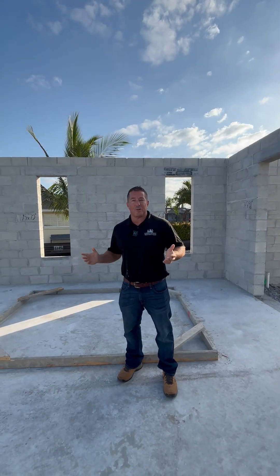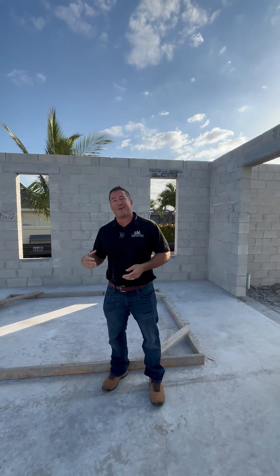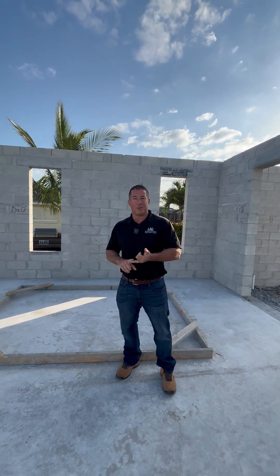You've probably heard your builder talk about a bond beam and wondered what it is and how it factors into your Florida home that you're building. I'm going to tell you a little bit today about what a bond beam is, why it's important to you, and how it's put together.